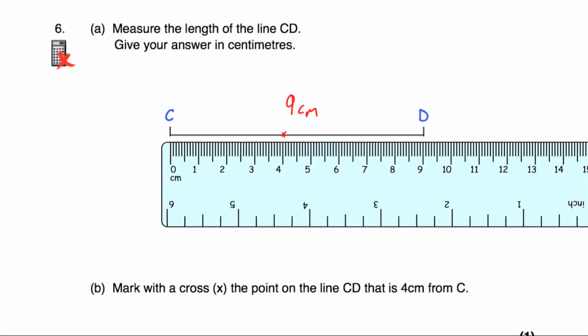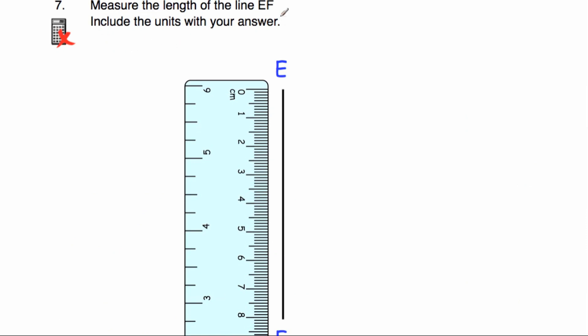Question number seven says measure the length of the line EF. We've got the zero at the top and we're going to go down — 1, 2, 3, 4, 5, 6, 7, 8 centimetres. The length of that line is 8 centimetres.